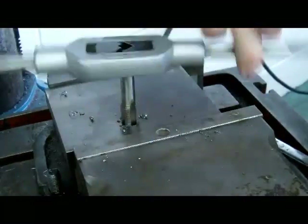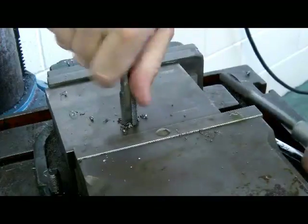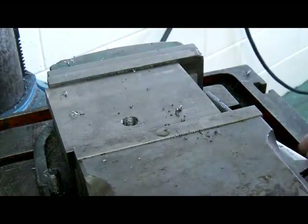We're down through the hole. I'll just back it off and get the tap up out of the hole. You should be able to see that there is now a thread inside that hole.